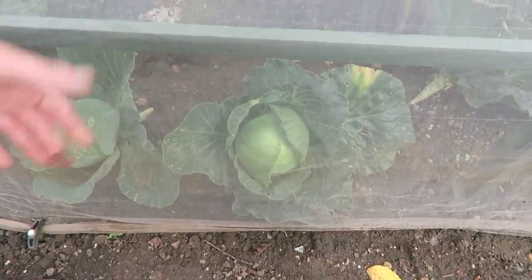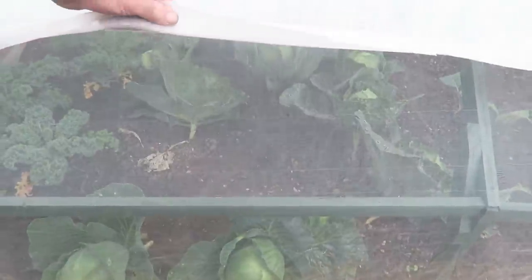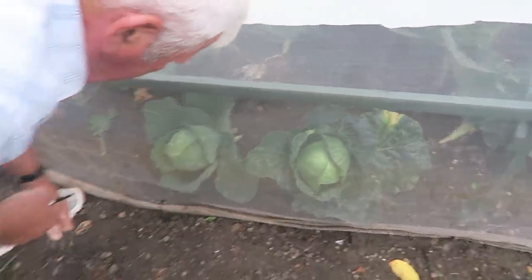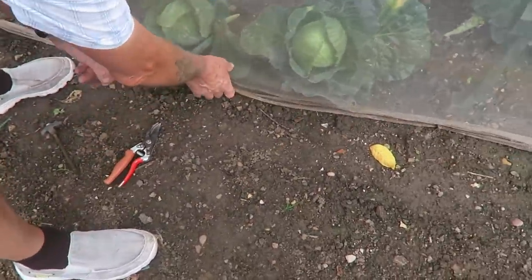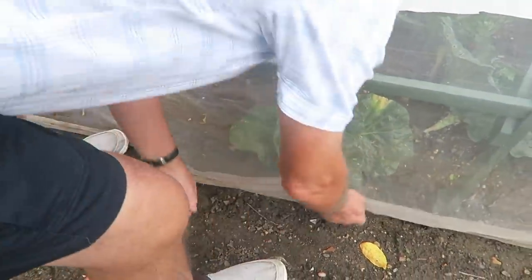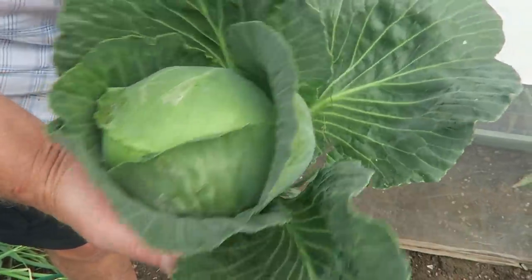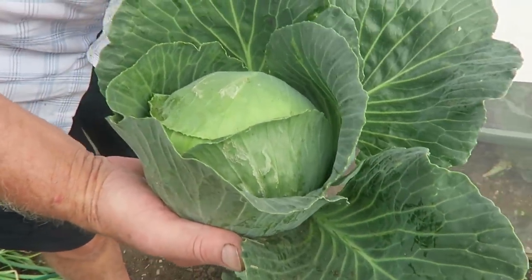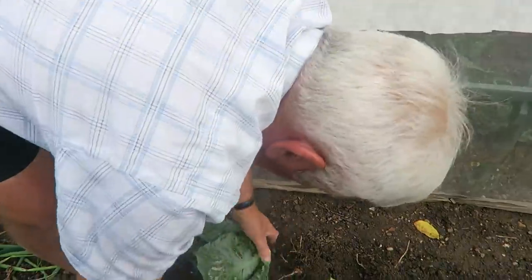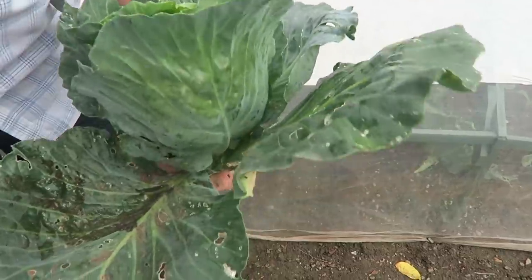We'll take these cabbages because they've fallen over. I do actually put this cover on, believe it or not, to keep the hot sun off them — we'll have these two anyway. If they're falling over I'll just pull them out. Good cabbage, absolutely solid. We'll take the leaves off when we get up to the shed because the chickens absolutely love the outer leaves. The other one's solid and quite heavy — those two leaves are probably compost but these are for the chickens.